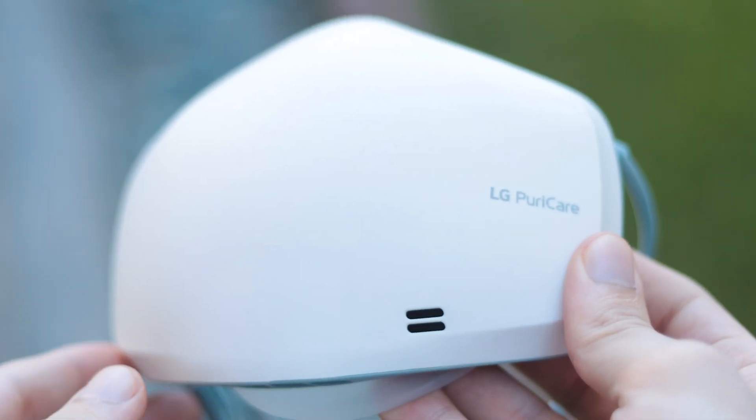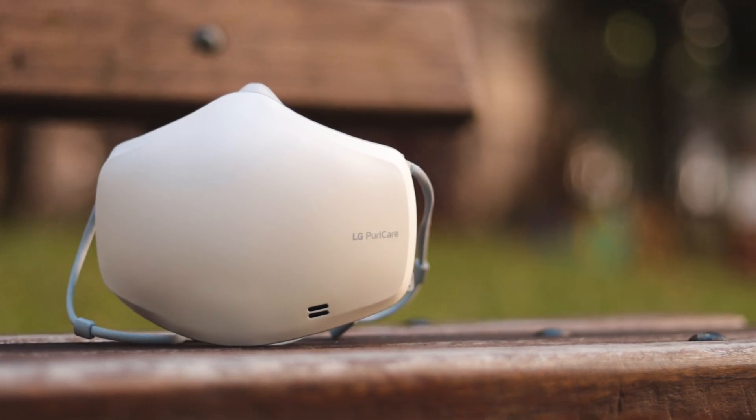But otherwise, for most everyday people who don't care about all of that, I really can't recommend this product. It's an additional cost, a monthly recurring cost, and it's another device you need to charge up, which a lot of people don't really like. But anyway, that's everything you need to know about the LG PuriCare wearable air purifier.